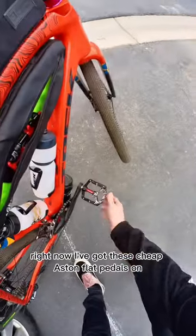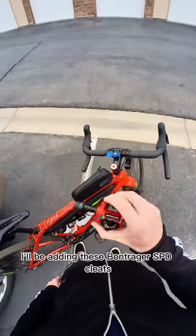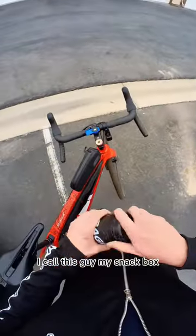Right now I've got these cheap Aston flat pedals on here for when I'm just cruising around the neighborhood. For longer adventures, I'll be adding Bontrager SPD cleats, and just one more piece of additional storage — I call this guy my snack box.